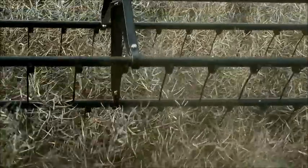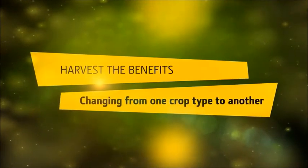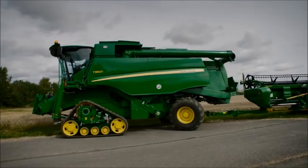Do you need to convert your combine harvester between rapeseed and cereals, but this takes too long? With the new T-Series from John Deere and the new 600X cutting system, this can now be done in less than 5 minutes.